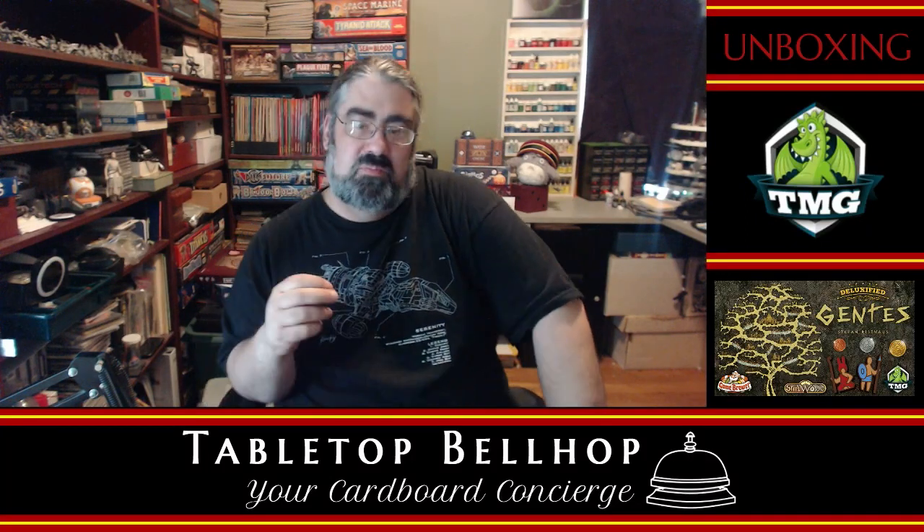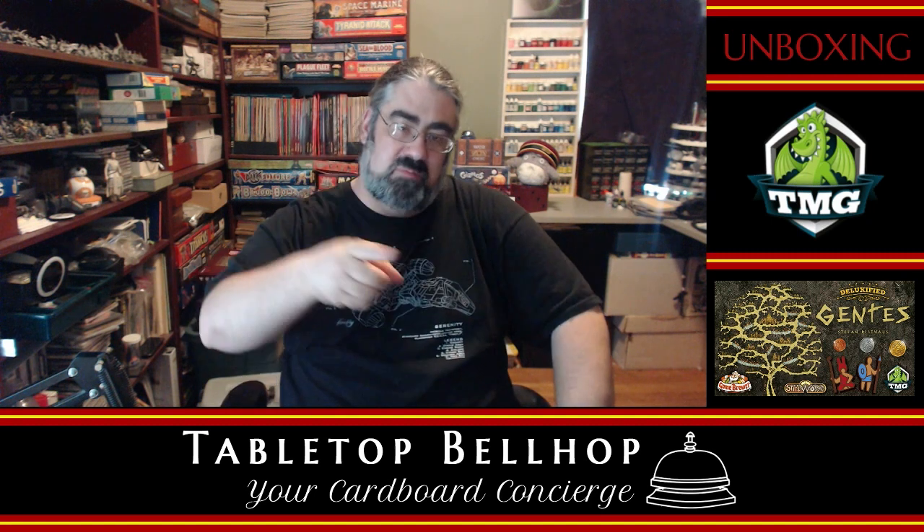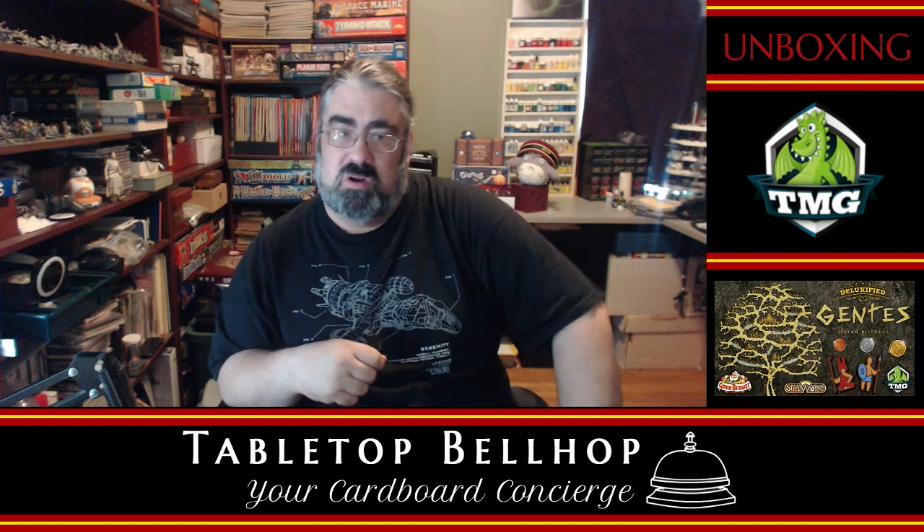Hello and welcome to the Tabletop Bellhop Cardboard Coat Check. I am Mo Tuzano, the Tabletop Bellhop, your cardboard concierge.